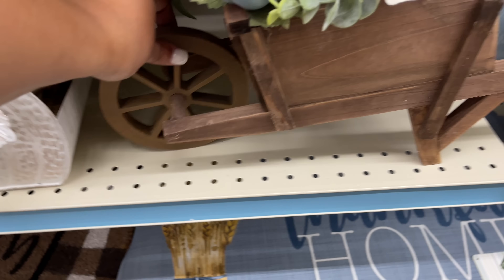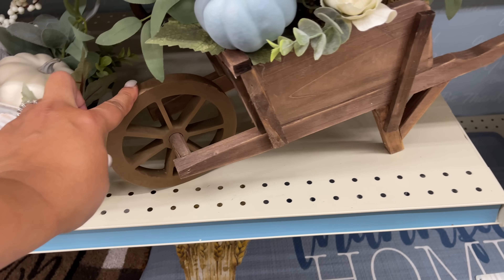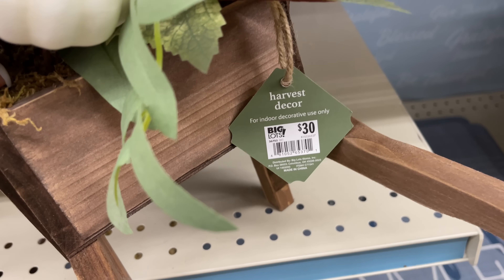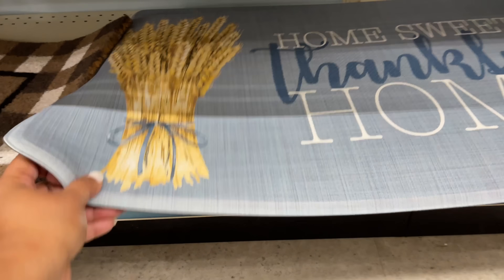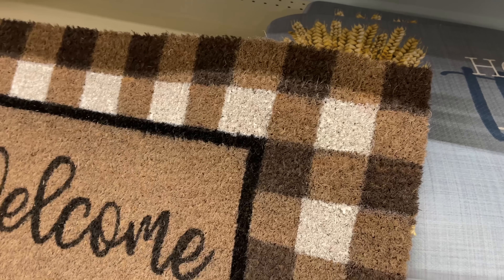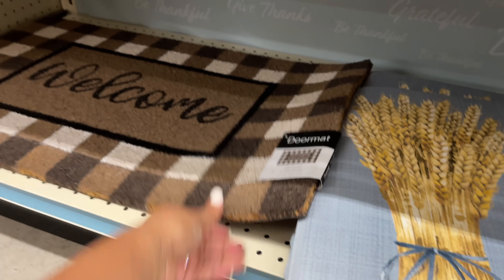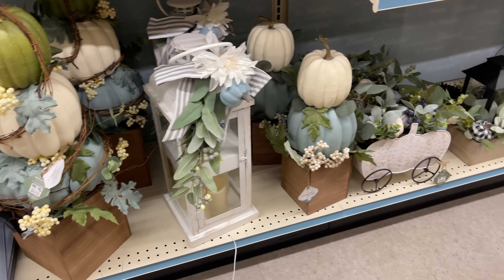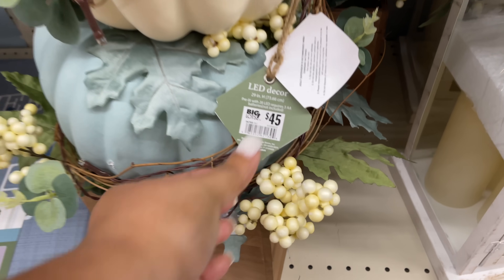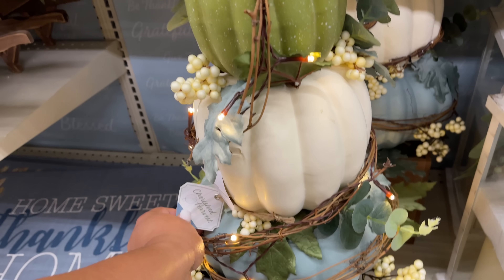This guy is so cute, love it. It wasn't trying to stay on the shelf — that's been happening to me a lot lately in stores. Thirty dollars though — uh-uh, not okay. I was not happy with that price point. Fourteen for this mat — I like the little wheat moment on there. I'm feeling the wheat this fall. I've never been into it but I'm doing it this year. I do have a collective haul that I want to do very soon.